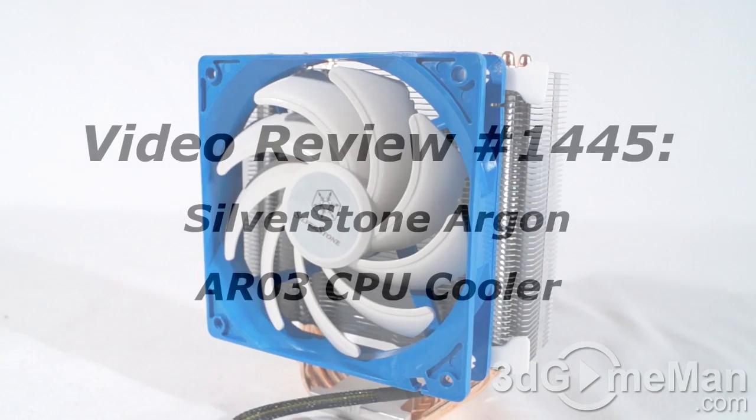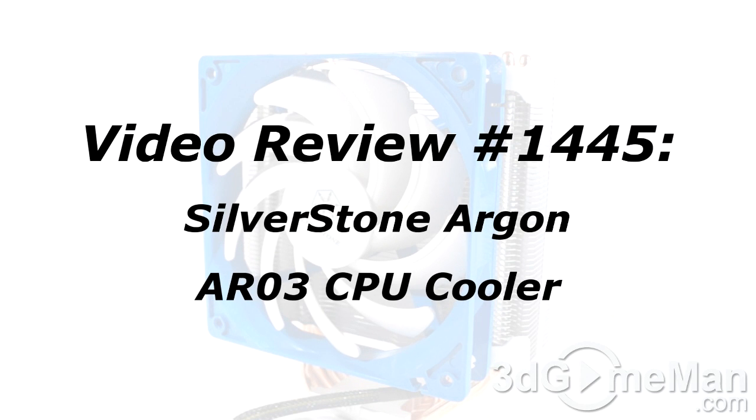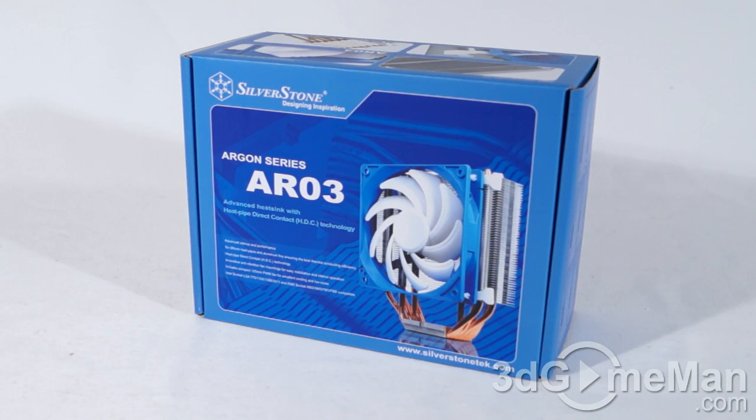The video review will start in a few seconds. If you're watching this on YouTube and have a question, comment, or suggestion, you can post it on 3dgameman.com — the link is provided below. Hello, I'm Rodney Reynolds from 3dgameman.com, and welcome to another video review.